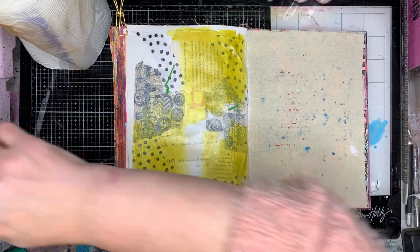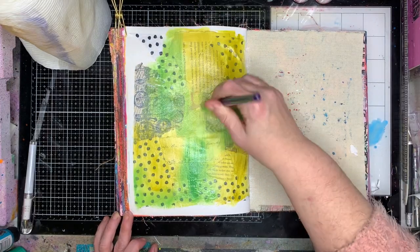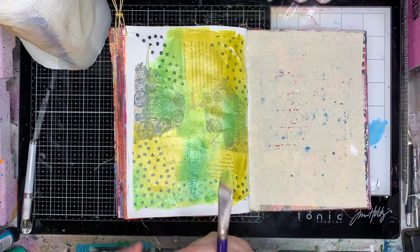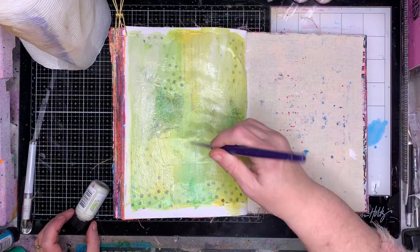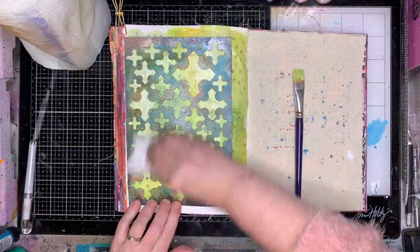Because I wanted to play with the new Dina Wakeley spray, I decided I wanted to work in greens. Greens I don't use very often, particularly in a monochromatic page, so I thought I'd push myself a little bit by using it. I started off with some olive, then I had some evergreen, and I've mixed in some aloe, which is a really pale colour.